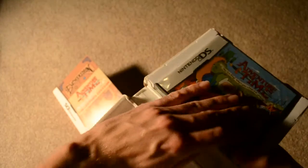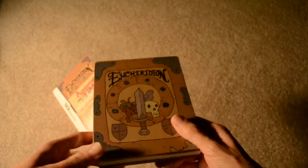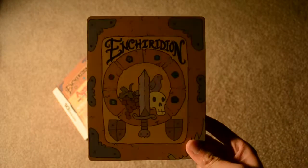That is everything — that's the Adventure Time DS Collector's Edition. Thank you guys for checking it out. Please feel free to leave your comments, rate and subscribe. Thank you guys for watching.